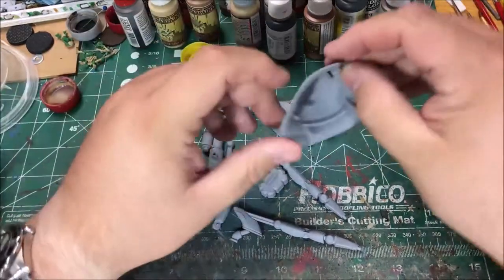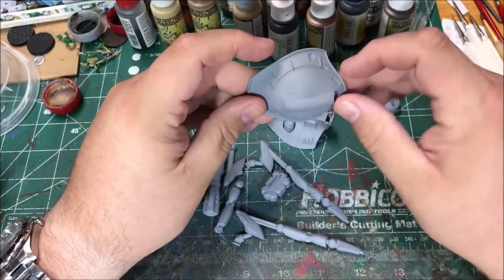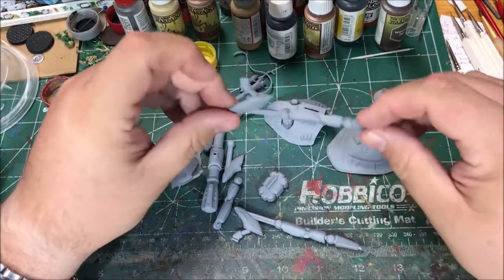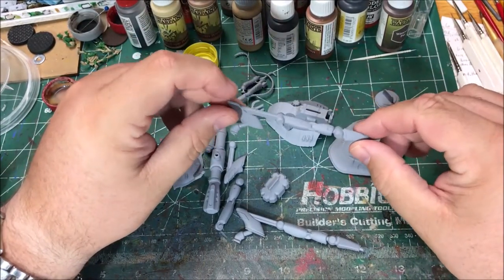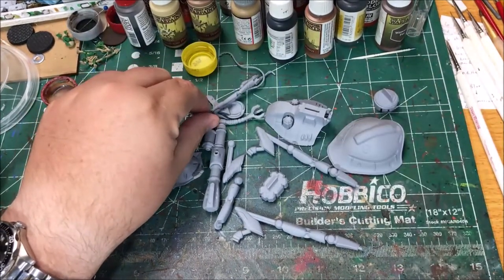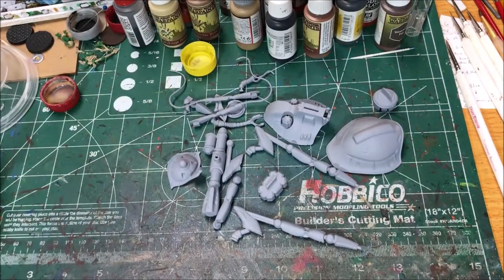I've already trimmed this out of the sprues and cleaned up the flash on the model itself. I've sprayed it with an automotive primer — I sprayed it gray. I thought about doing this silver but I've decided I'm going to use this gray color instead and we'll see how that turns out.